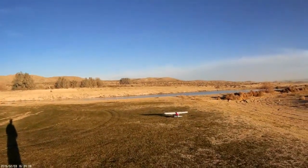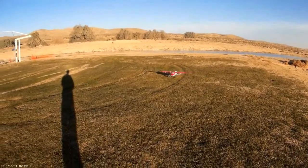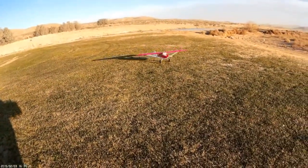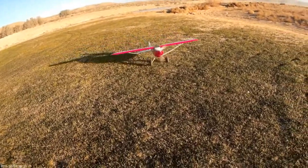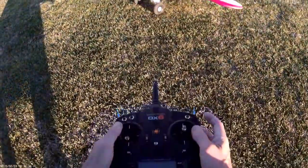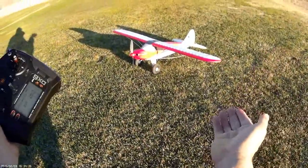All right, now we're taxiing. It's not really enough wind to consider doing aileron into the wind, but notice as I'm taxiing I'm holding full up elevator — and I'm steering with the rudder. So I'm holding up elevator and steering with the rudder. There we go.